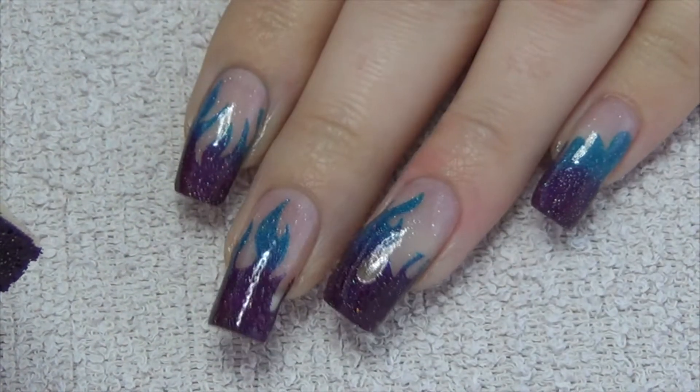You're going to need a makeup sponge and two colours of your choice — I'm doing purple and blue. We're going to sponge them onto the tip of the nail.